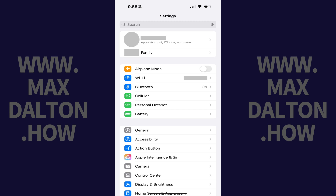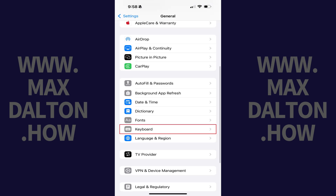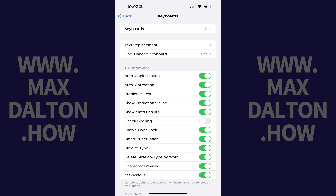Step 1. Tap to open the Settings app on your iPhone or iPad, and then tap General in this menu. Scroll down this menu and then tap Keyboard. The Keyboard menu opens.